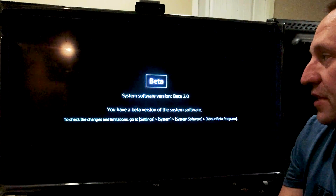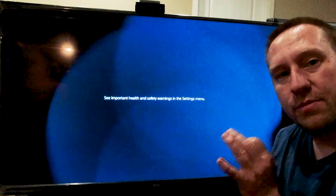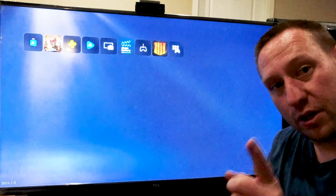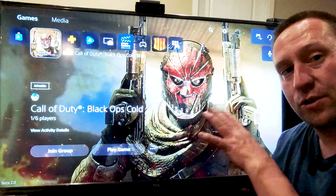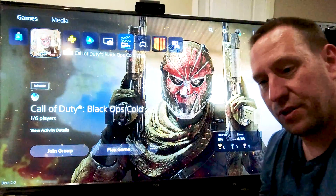We just hit OK and it'll rebuild the database quickly and boot into the software. To have this work, you must be on system software version 2.0 or higher. If you're watching this video, make sure your system is on 2.0 before you do this or it will give you an error. You must update first and then install the drive.